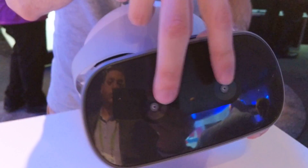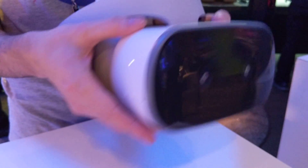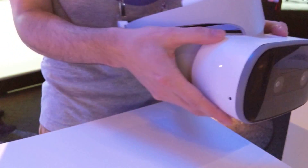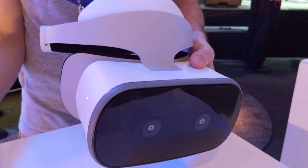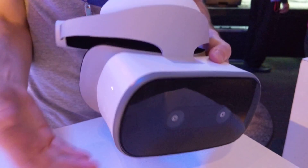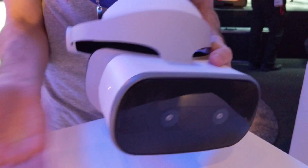You'll notice there are a couple of cameras up here on the front — for WorldSense. The headset can see and understand the world around it. It looks for patterns visible in light, and as you start to move, it updates your position in virtual reality. As a result, you don't need any lighting beacons or anything else.